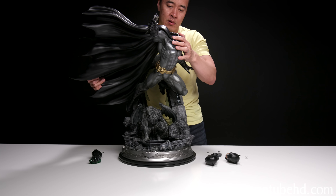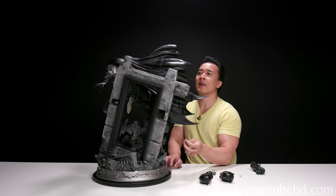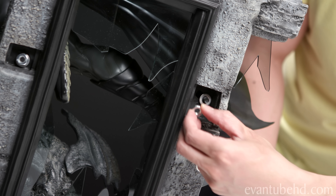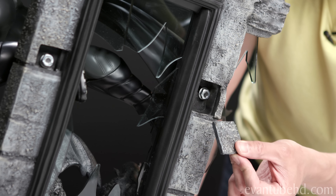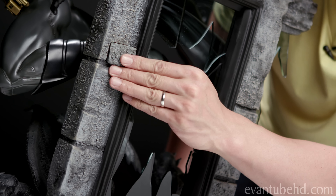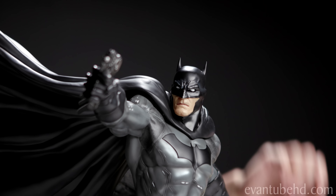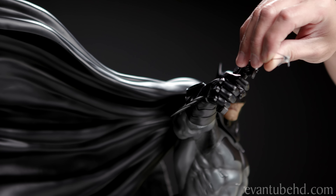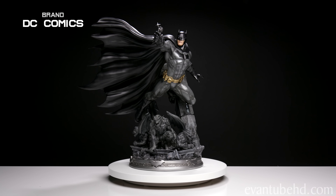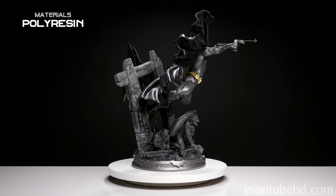We also get this portrait with his clenched teeth, so which one you display is gonna depend on whether you like a calm Batman or an angry Batman. We also get his right foot, a left hand with an open palm. Since this is the exclusive version we also get a left hand holding some kryptonite. We also have a right hand with a grappling hook gun, and here is the actual grappling hook that just inserts into it. We've got some broken railing and the other gargoyle wing, plus two pieces which cover up the holes where we bolt Batman to the wall.